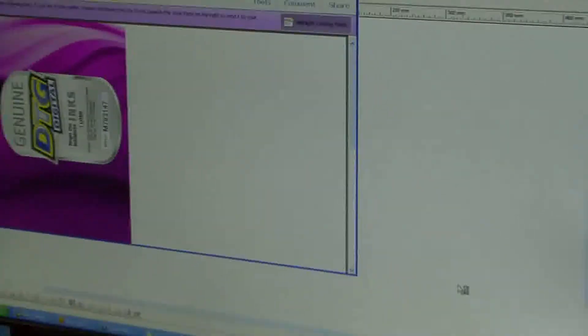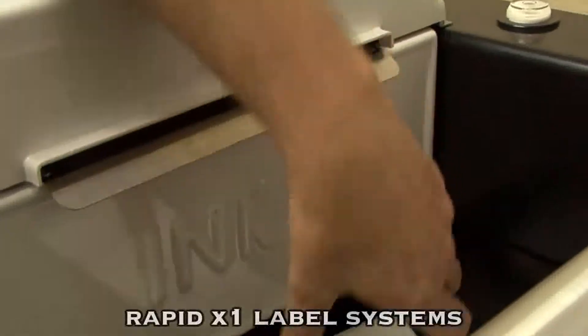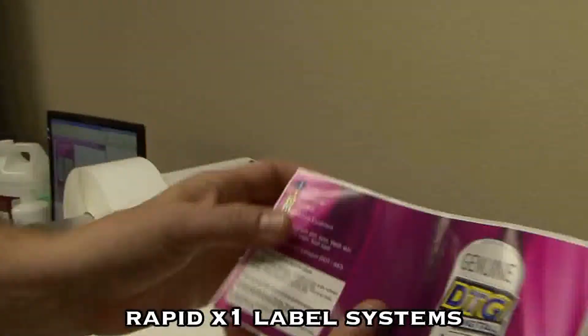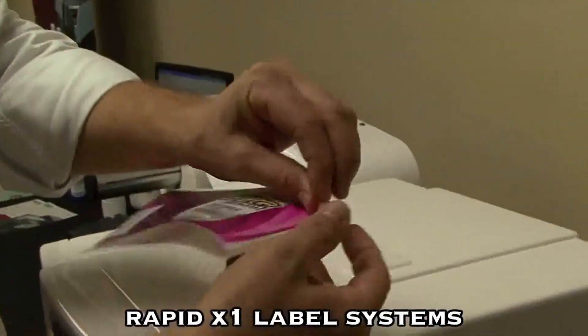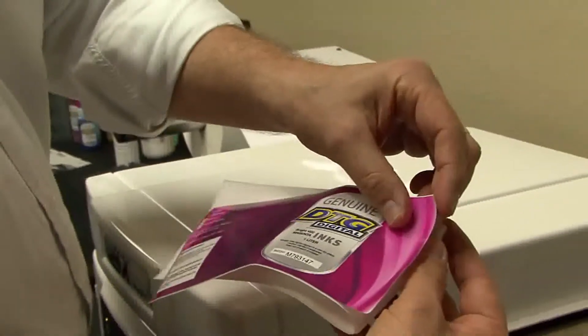It's just going to come out over here. There's my test print of two labels. As you can see, they're just spectacular color, and they are made to fit and wrap around the bottles. So die-cut, pre-cut labels.